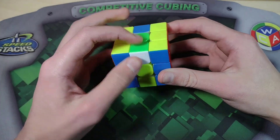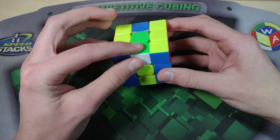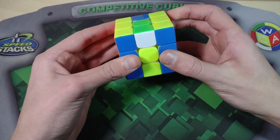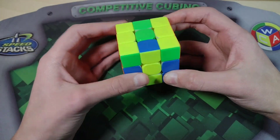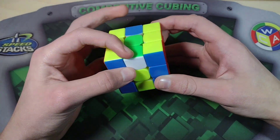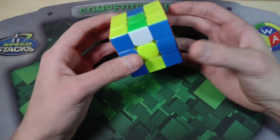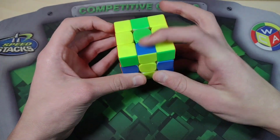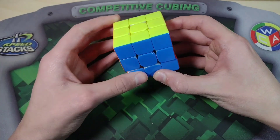We keep that one sticker that's different in the top layer, and the other two we bring into the bottom two layers. So when we do a U2, they separate — the dot stays in the top layer, or the two go into the bottom two layers. Then we do a U2, and here we have another dot. We keep it in the top layer with a single M move, then do a U2.